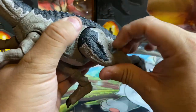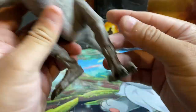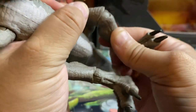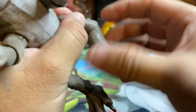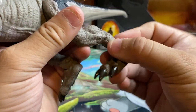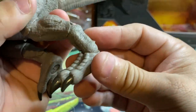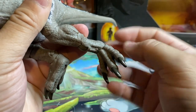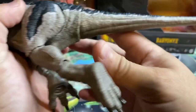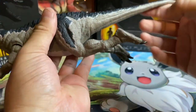On to the legs — 360 rotation at the hips, you can push them in and pull them out. At the knee there's a nice ball joint that also goes 360. Midway there's a swivel joint, and at the ankle you can also bend and rotate. You can easily put this guy into a running or swimming position, making him look like a swimming crocodile. That's really cool.